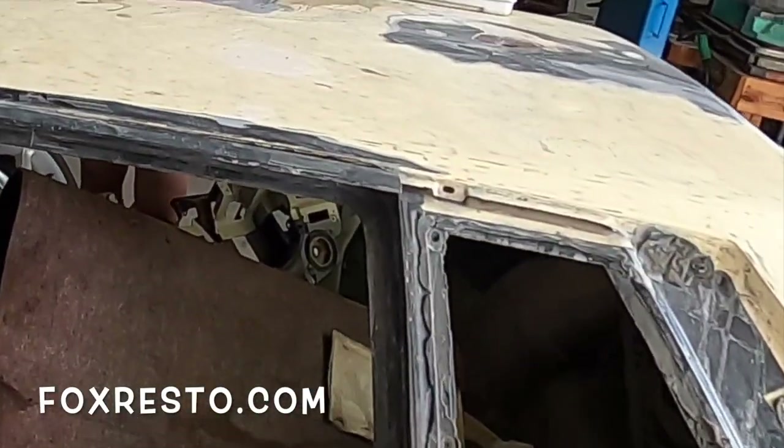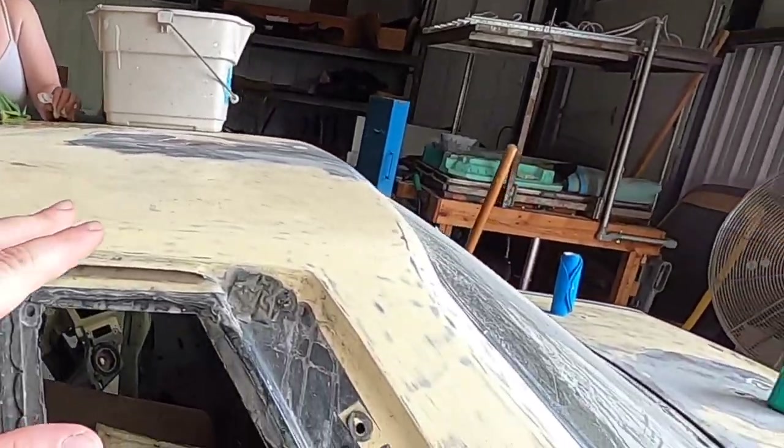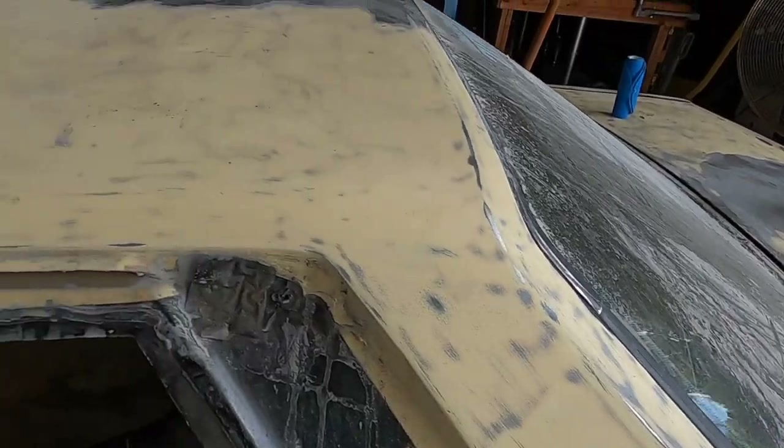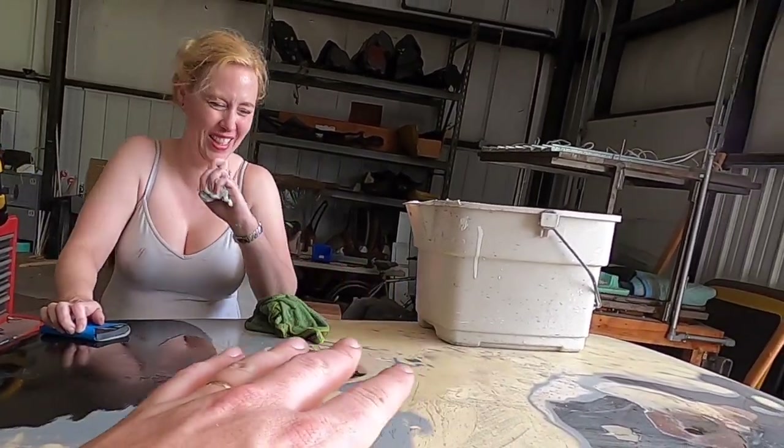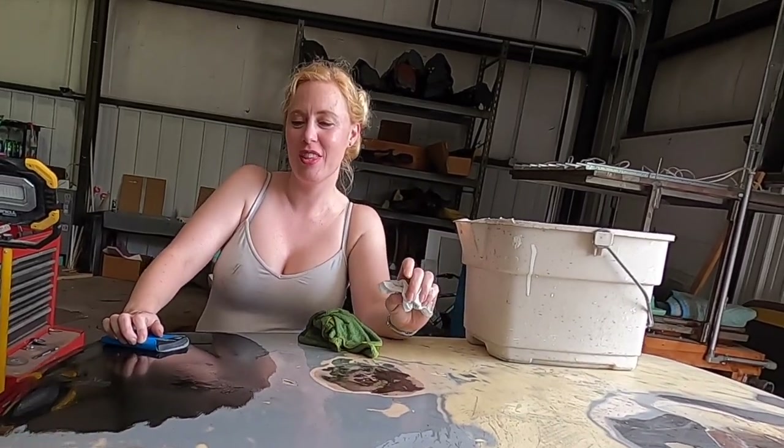SSP is right here with Tiffany doing her usual sanding. She's made a lot of progress actually. Tiff, you're almost done with the roof. Is the roof on fire? No, because you're using water - wet sanding. The roof is frustrating.